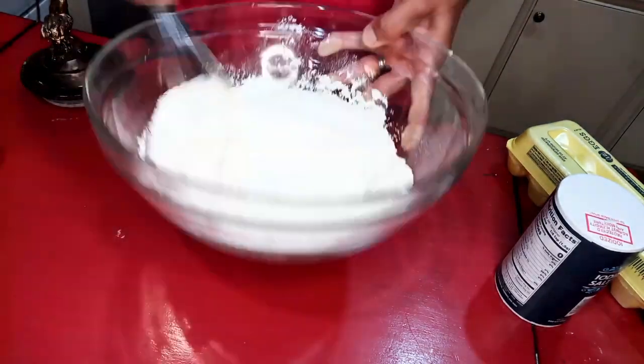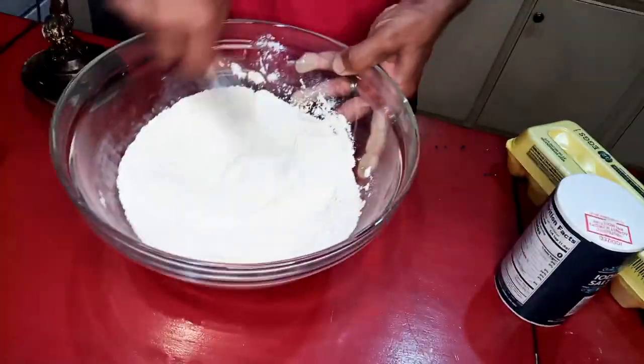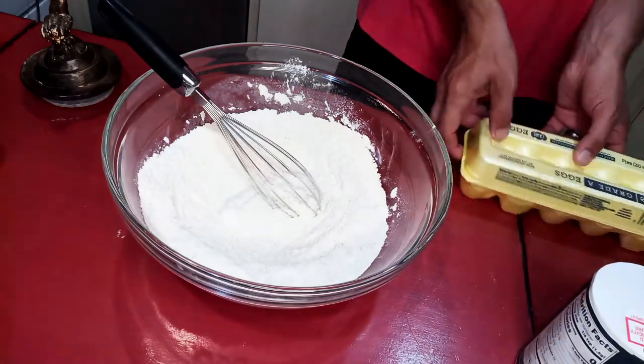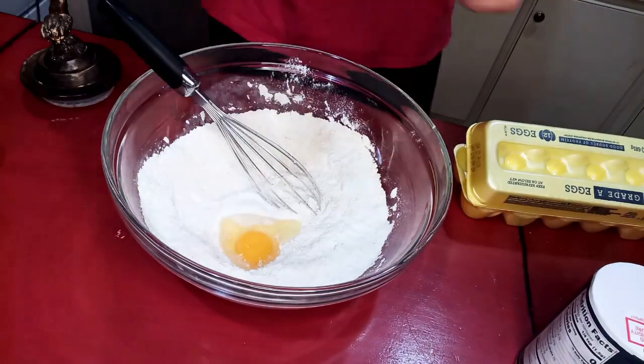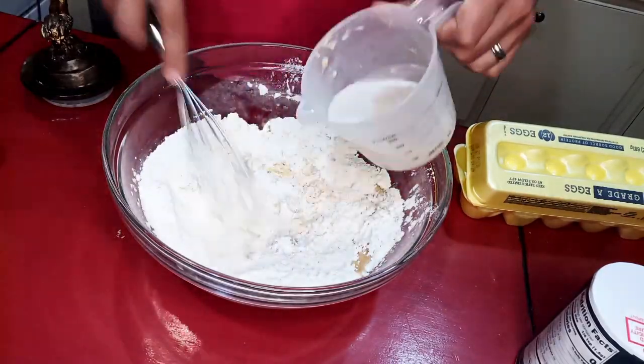Then I mix together the dry ingredients with a whisk. We've got two cups of all-purpose flour, a teaspoon of salt, a tablespoon of ground cinnamon, and a quarter cup of sugar.